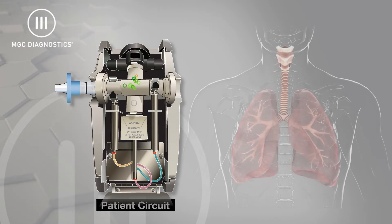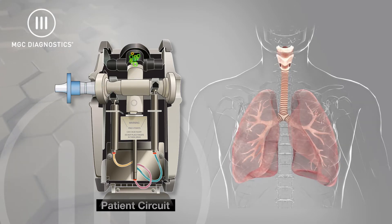For DLCO studies, the subject inhales deeply and rapidly. For nitrogen washout studies, the subject simply tidal breathes.